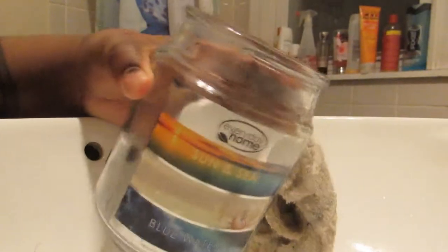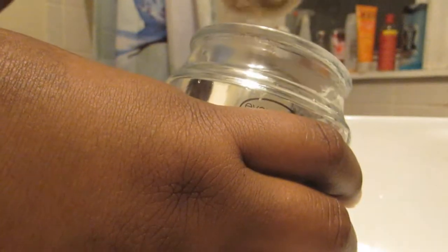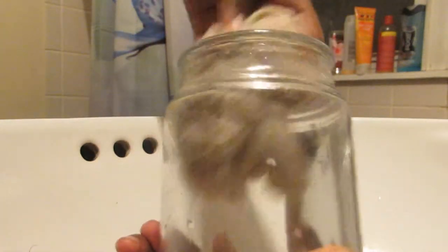Then you'll just be able to clean it out with a towel or sponge, whatever you like to use. Now we've come to the part that's a little bit more difficult. After you've washed out your little concoction, you're just going to get your hand in here with a towel and wipe it clean, just like this. And then your jar is nice and clean.